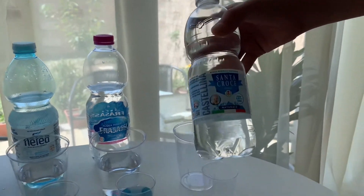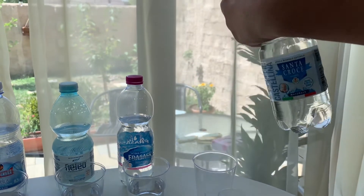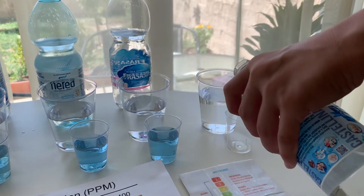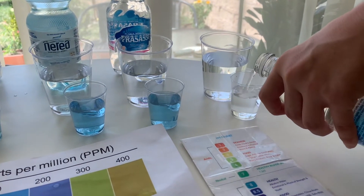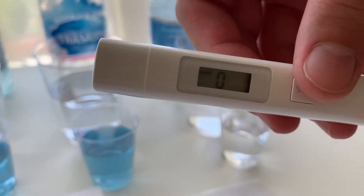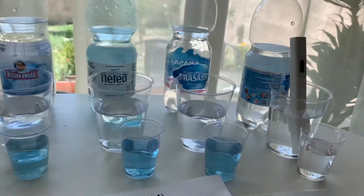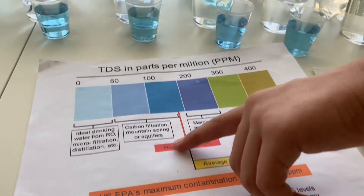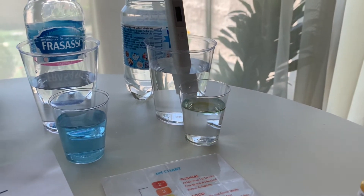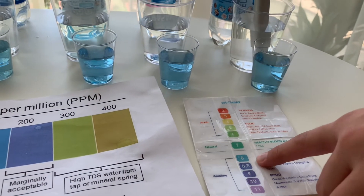This is Santa Coke natural water. Let's test the TDS and pH levels. Let's pour some water in. First let's test the TDS level — turn on the TDS tester, make sure it says 0, and put it in. The reading is 158. That is carbon filtered mountain spring water. Now let's test the pH level — do 2 to 3 drops and stir it a little for a better result. I give this an 8. This is alkaline water.